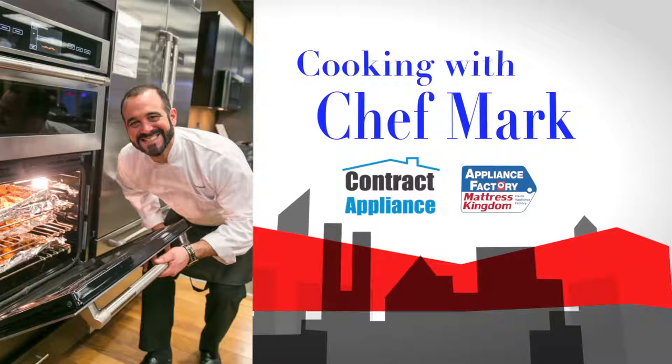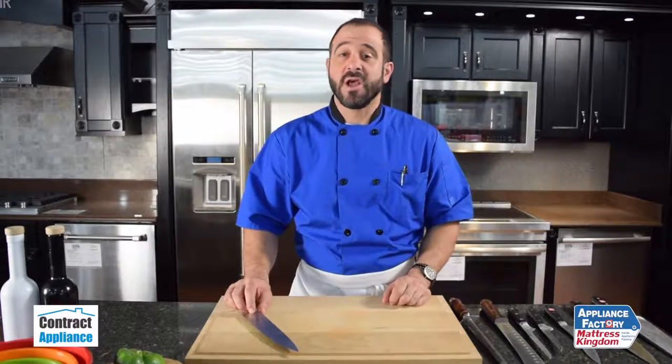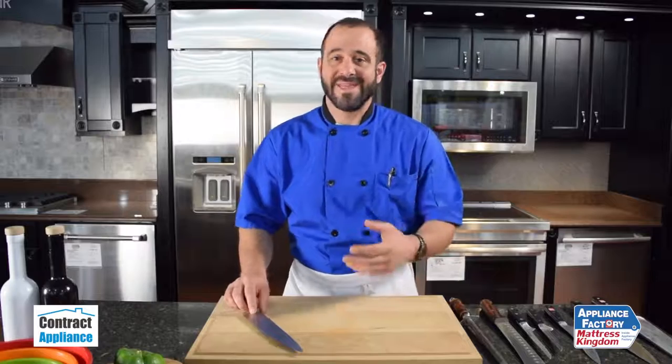This is Chef Mark with Contract Appliance, a luxury division of Appliance Factory and Mattress Kingdom. I'm here to talk about knife skills. I think the most important tool in your kitchen, other than great appliances, is knives.